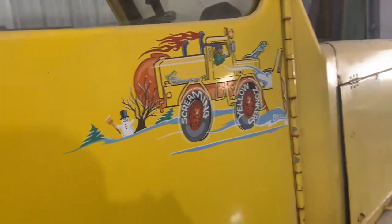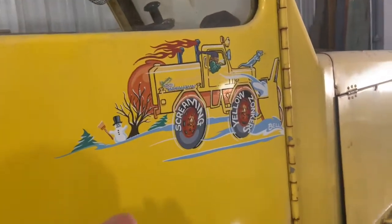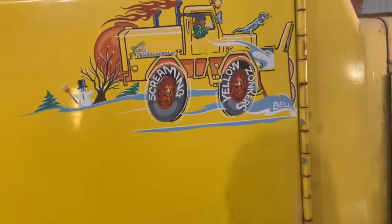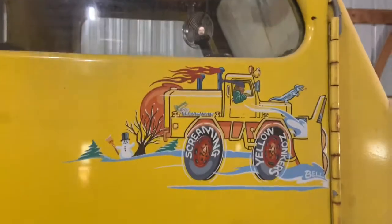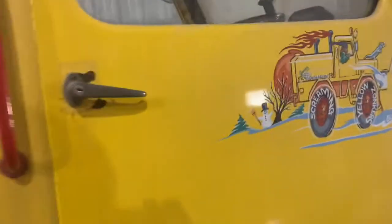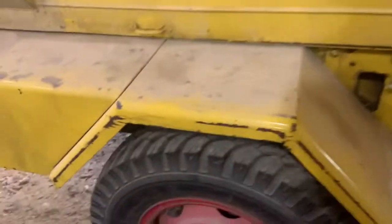That's David Bell — he wrote for Hot Rod magazine and built a bunch of hot rods. He wrote up very few cars and trucks and this was one of them. This door is probably worth more than the whole entire snowblower. It says 'Screaming Yellow Zonkers.' The guy my dad bought this from was friends with David Bell, and had David Bell hand-paint this machine. It's pretty cool.